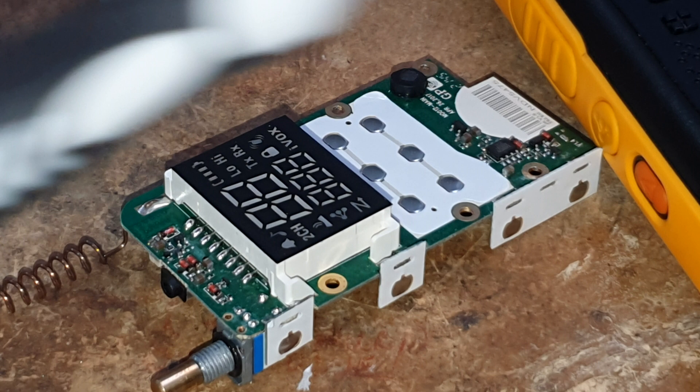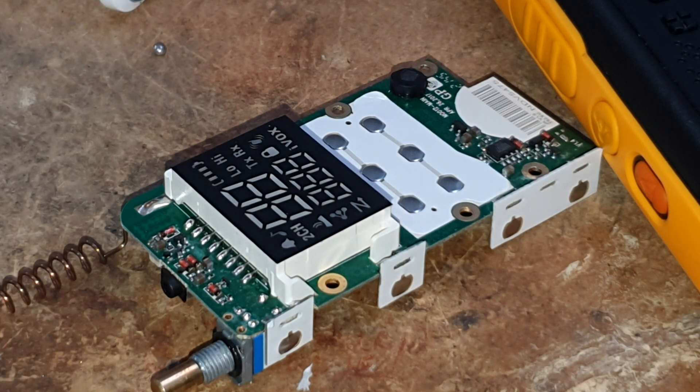Of course, I did that on the version 3 and the volume still didn't turn down, so I was a bit puzzled by that. In the next video we're going to work out how to turn the volume on the version 3 down. Join me in a minute when the soldering iron warms up and we'll all be good.